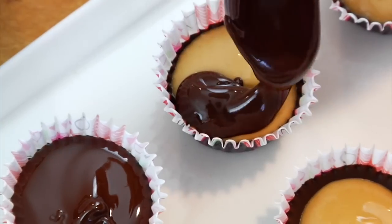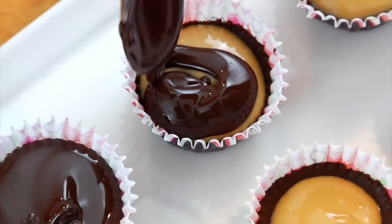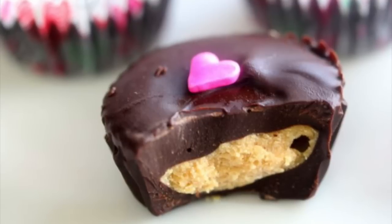Hey guys, it's Dani. Now these days Valentine's Day is a family affair in my house, so I like to make a little homemade sweet treat that I can share with my hubby and my kids. So I am going to show you guys what I plan to make this year. For this quick bite I'm making my clean and delicious dark chocolate peanut butter cups.